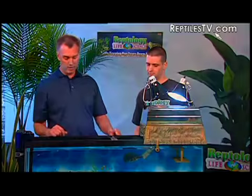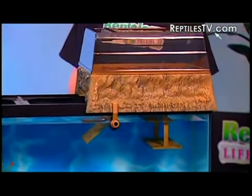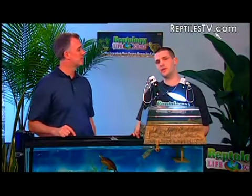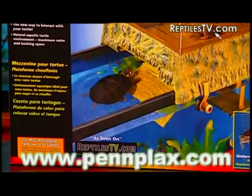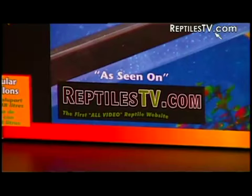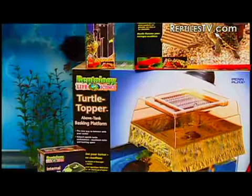You guys really well thought out this whole device — you seem to have it covered from every angle. I've had so many water turtles over the years, I wish I would have had a topper. How do people find one near them? You can find one at your local pet store and at many great chain stores in your area. The website is www.penplex.com — and while you're there, there's a free download: an aquatic turtle care guide with great tips on turtle care, plus an introduction to our complete line of Reptology turtle products.